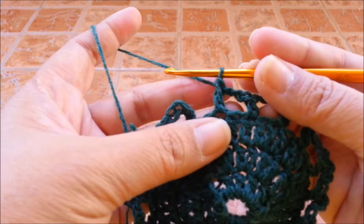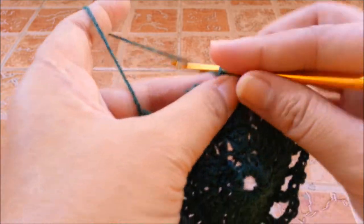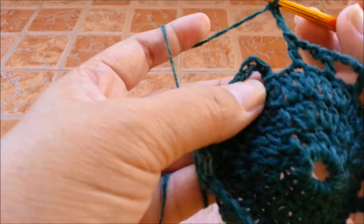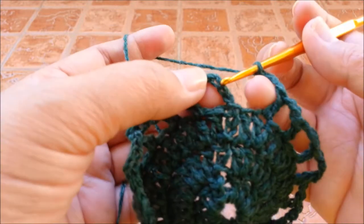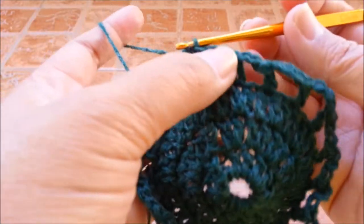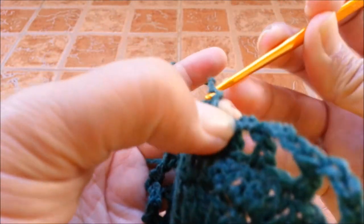When you finally get to the last double crochet, chain 3, and then slip stitch on the third of the beginning chain to end round 4.